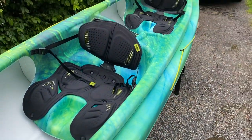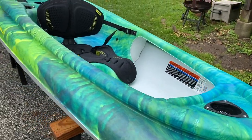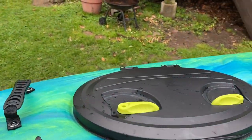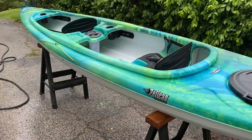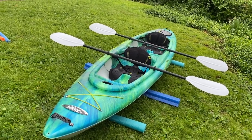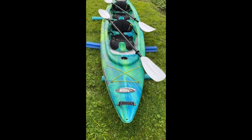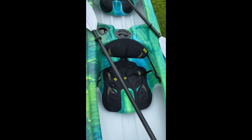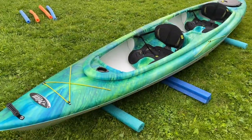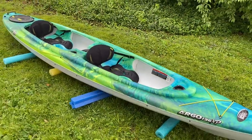Last year with the shortage, kayak companies stopped making tandems in order to pump out more of the cheaper single kayaks. So tandems were on hold and are in short supply right now. This is probably one of the nicer ones. I keep falling in love with this thing — look at it with its paddles. Beautiful. Awesome kayak. So fun to kayak together like that.